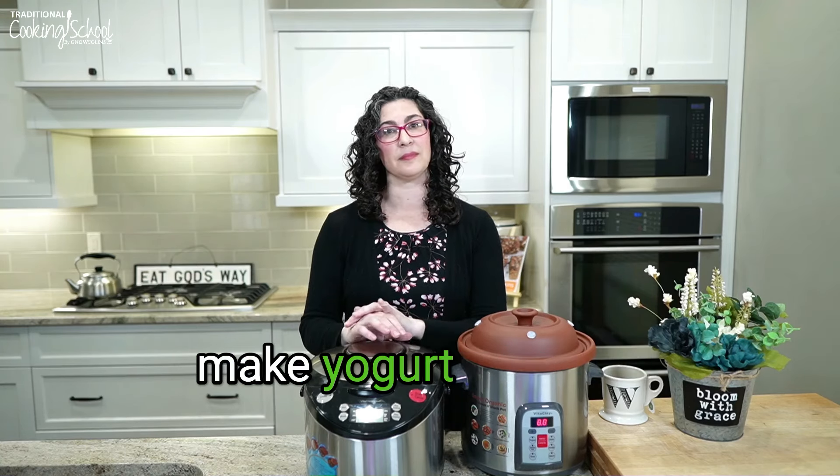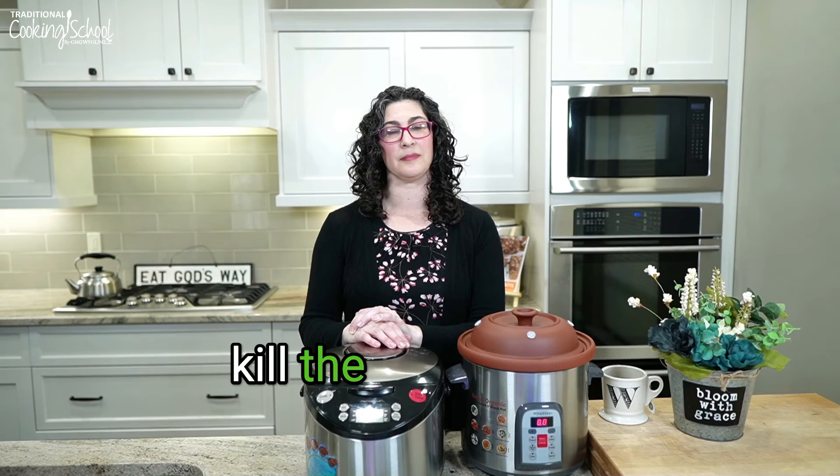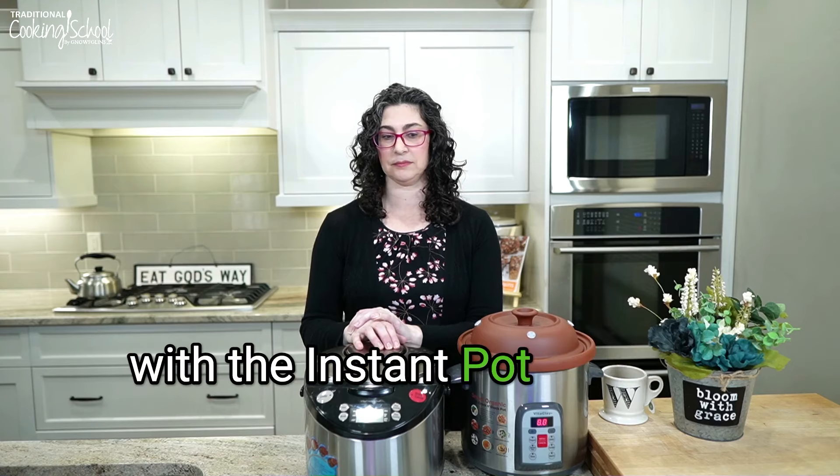Someone is asking: do you make yogurt with raw milk in the Vitaclay, and will it get too hot to kill the probiotics? You can make yogurt in this and it doesn't kill the probiotics — it is a low enough temperature. We will have a yogurt lesson in this class, so that is coming.